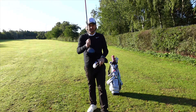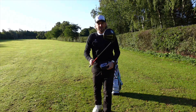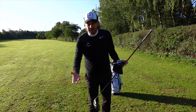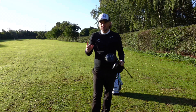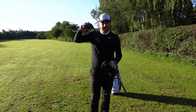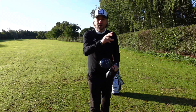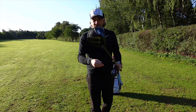Recently, PXG did a deal where they were selling the Gen 5 driver for £250. So I had a chat with Laurence Pawley who fitted me and said, would that work with my shaft? Would it be a benefit upgrading from the Gen 4? And we decided it would. So I bought one for £250. I put the Gen 5 head on my old shaft and put the Gen 4 head on the new shaft, and that's gone on eBay. So I'm going to get a new driver head for maybe £100.